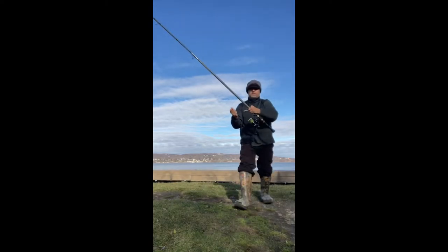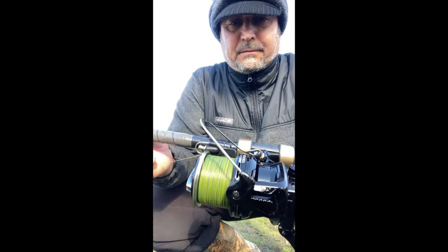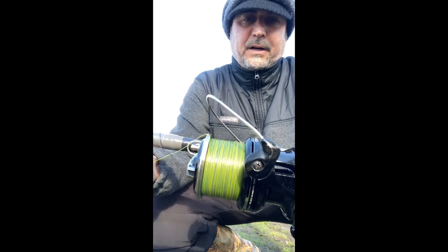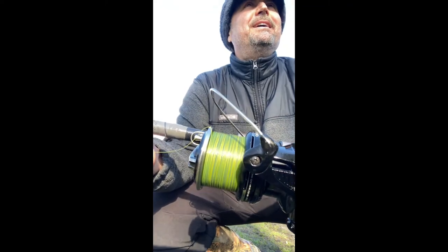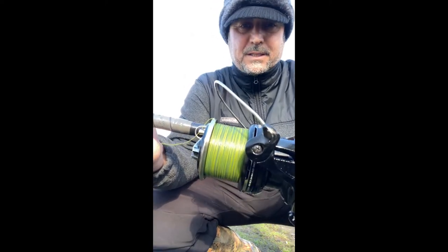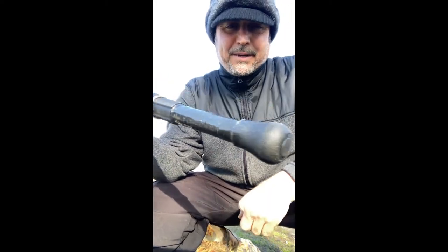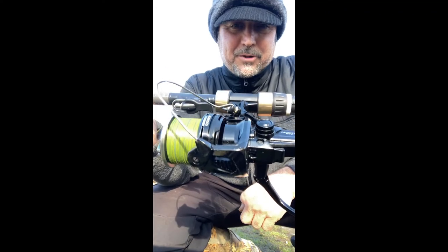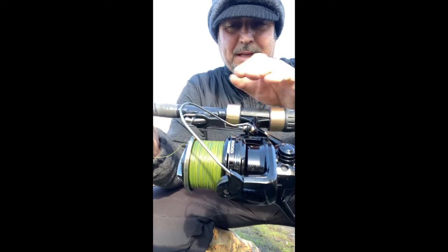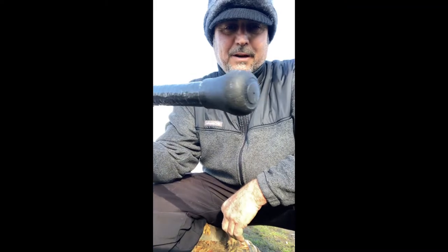Friends, this spool that carried 240 yards now has about 12 to 15 yards left — do the math. I just cast 220 yards of Suffix 40-pound line. This rod was used for the first time today, December 4th, 2021. It's going to be the leading rod of any surf caster, especially on Long Island, New York.